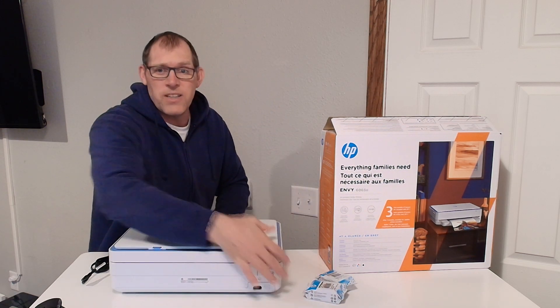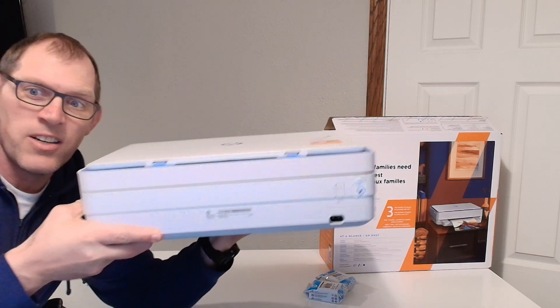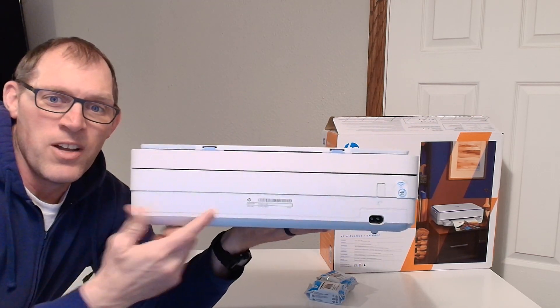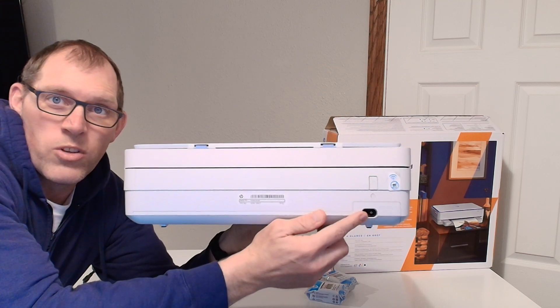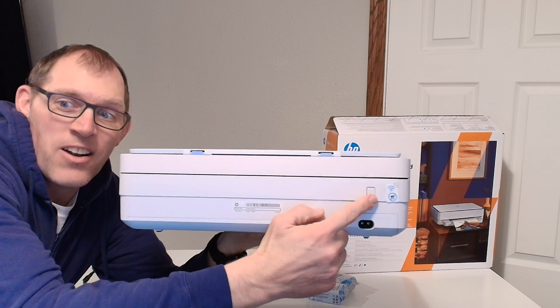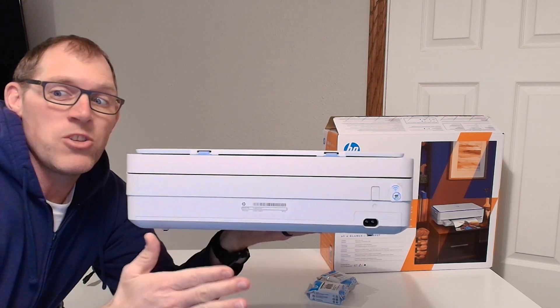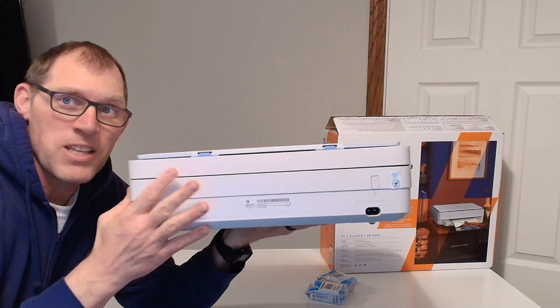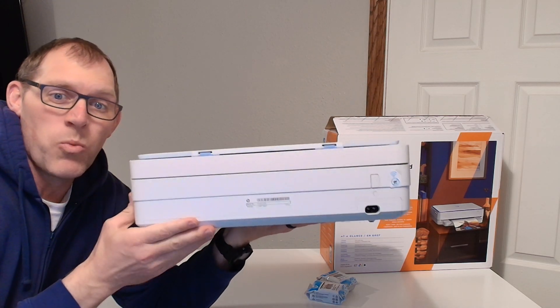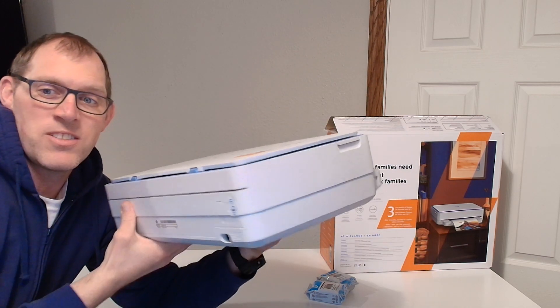Let me turn it around to the back to show you what's there. The power cord plugs in right there, there is a power button to turn it on and off, and there is a USB port. However, they do not recommend you set up your printer with that — they recommend you set up your printer with Wi-Fi. That's all that is on the back.